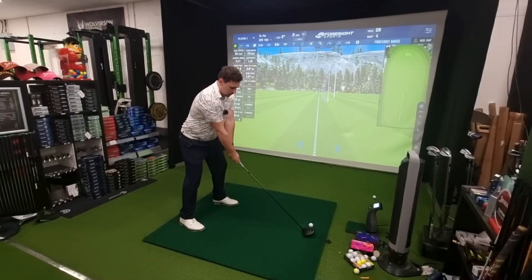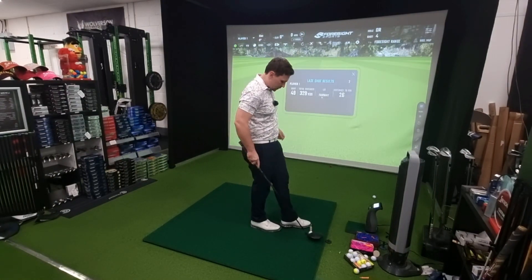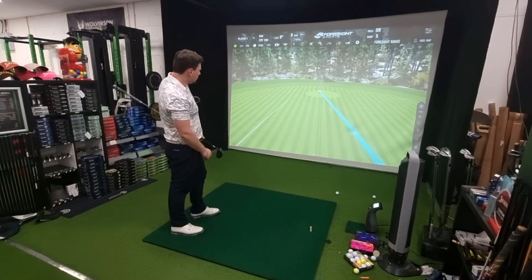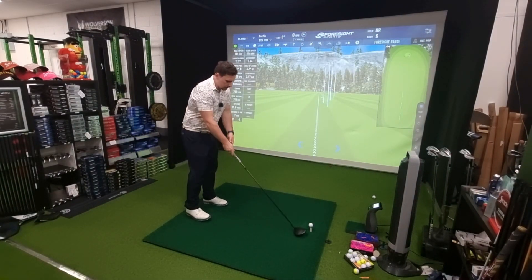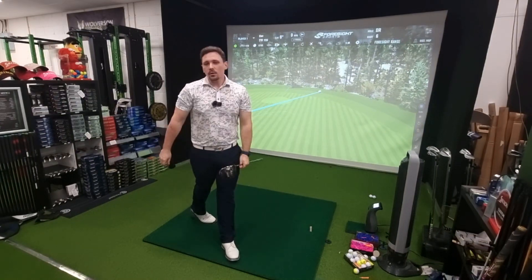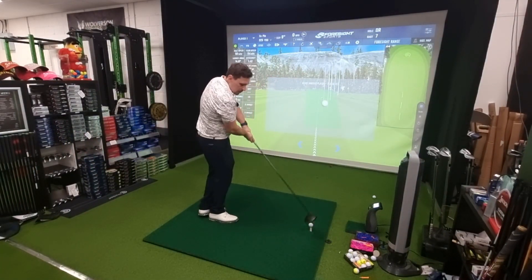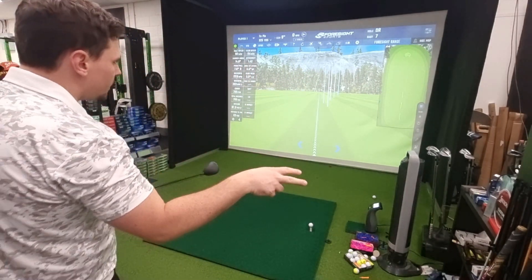Pro V1X driver shots now. Just a little bit pushy but traveling - 329. Obviously the golf ball is not going to throw the ball 20 yards right, that's me. Tiny little overdraw, up to the left hand side, nearly pin high. Comment if you'd like to see a video on this shaft specifically. I'm going to have to ignore that one from the data pool because it's a big block slice - the face was so open it's not fair to include that shot. So I'm taking that one out.